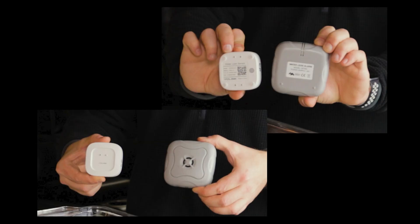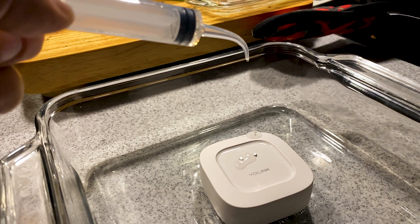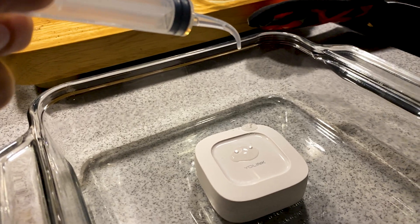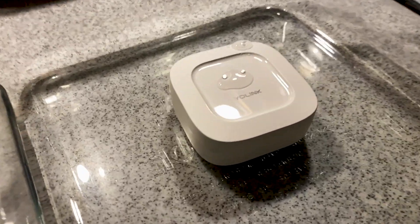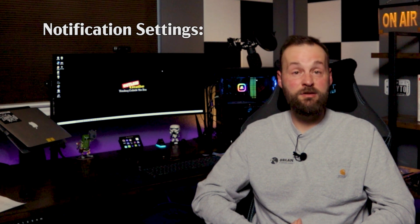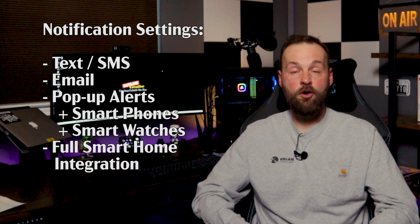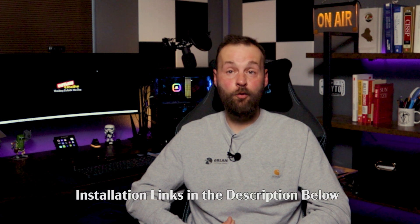The YoLink hub itself is very unobtrusive — it sits nicely next to the Alexa Dot in the middle of the house. The actual water sensor is a very small square puck. Here is the YoLink sensor next to a basic non-Wi-Fi sensor for size comparison. There are four metal sensors on the bottom and two more in the water collection indentation on the top. When any of those prods sense water, the puck communicates the alert to the main hub.